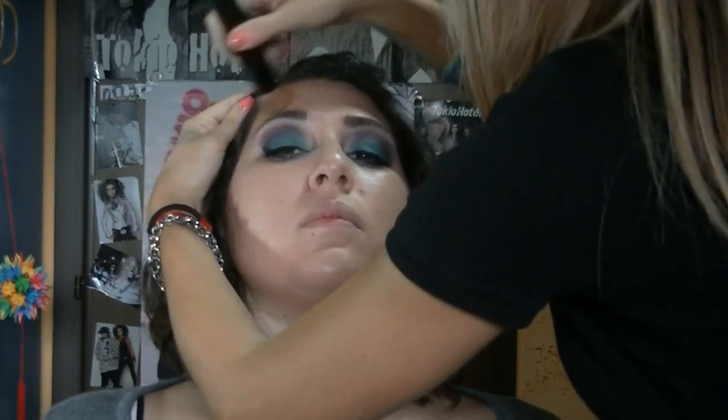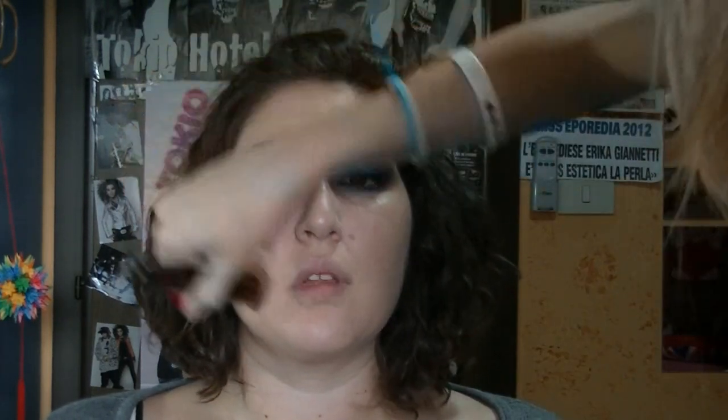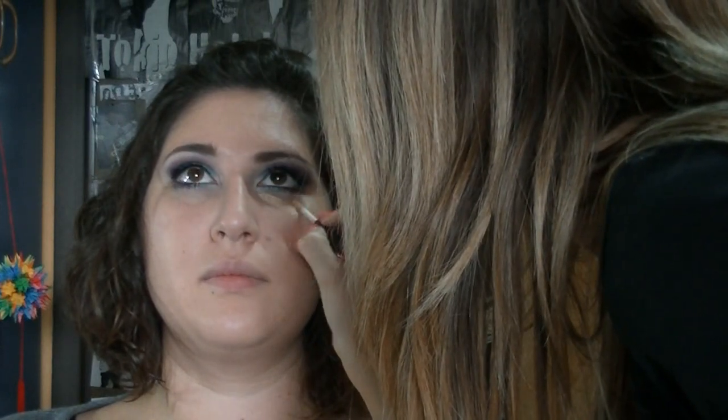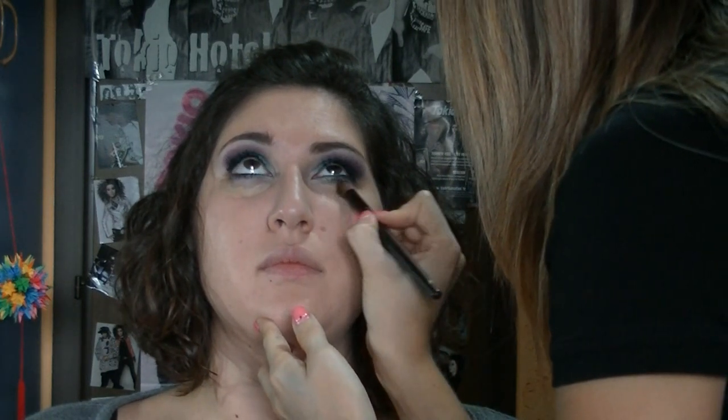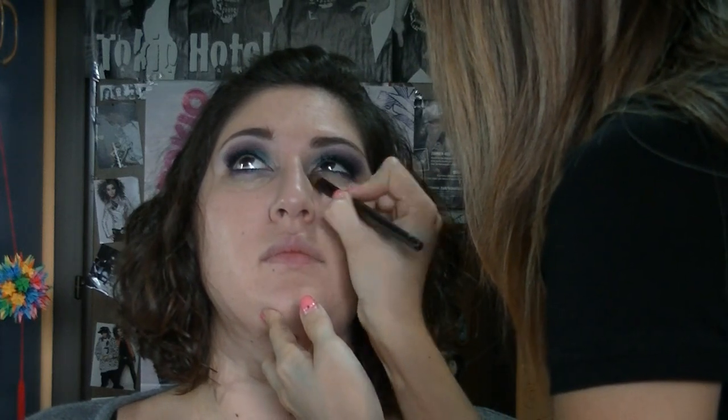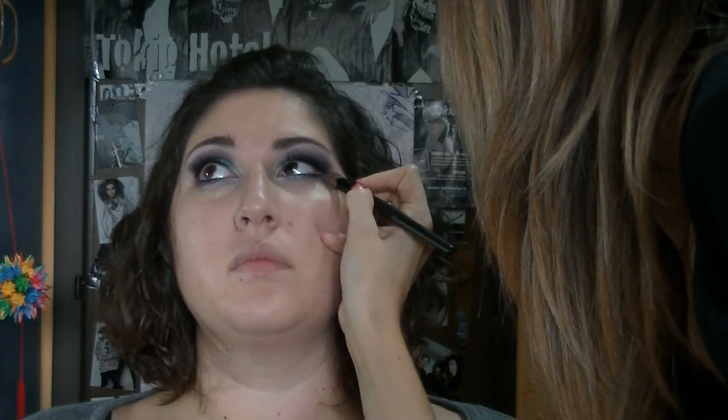La fronte. E poi sono andata ad applicare un correttore, ho utilizzato questo della Kikol, il Natural Concealer numero 02, cercando di pulire la zona sottostante come avevo già fatto col fondotinta. Sono andata a sfumarlo con un pennello da sfumatura, e sono andata anche a ridefinire il trucco.